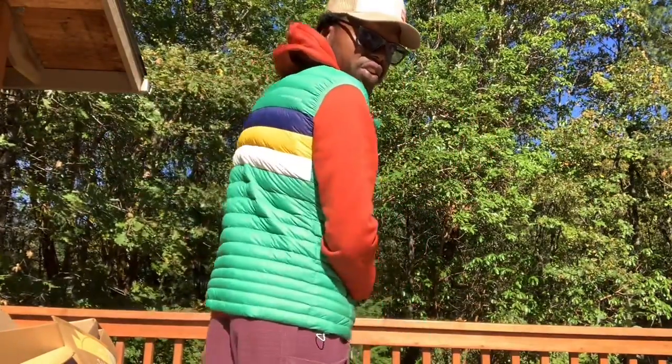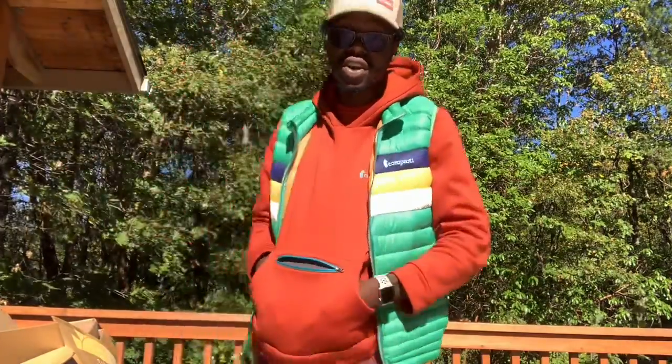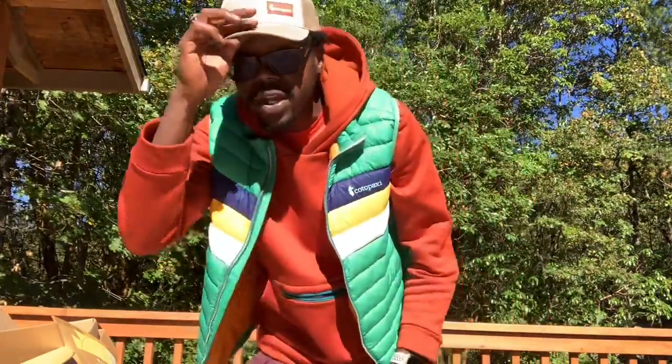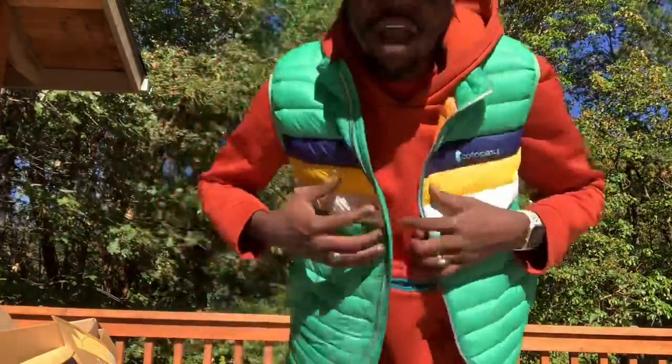Really anything you layer under this vest just takes the outfit to the next level without even trying. You'll be going out for the night and forget just how good you look — I really like it.